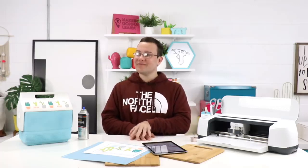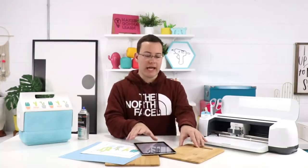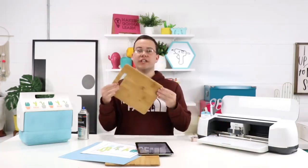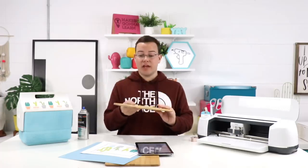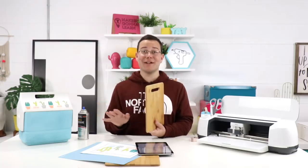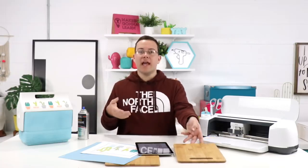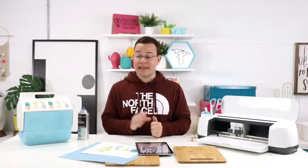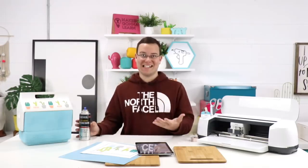People want to know if this can be used on plates and cups that people eat off of. We do not recommend this as food safe. These cutting boards have handles and are actually going to be hung up. I wouldn't say this is food safe one bit. But if you have this on a tumbler, this additional polyacrylic is really going to help keep that lifespan and extend it.